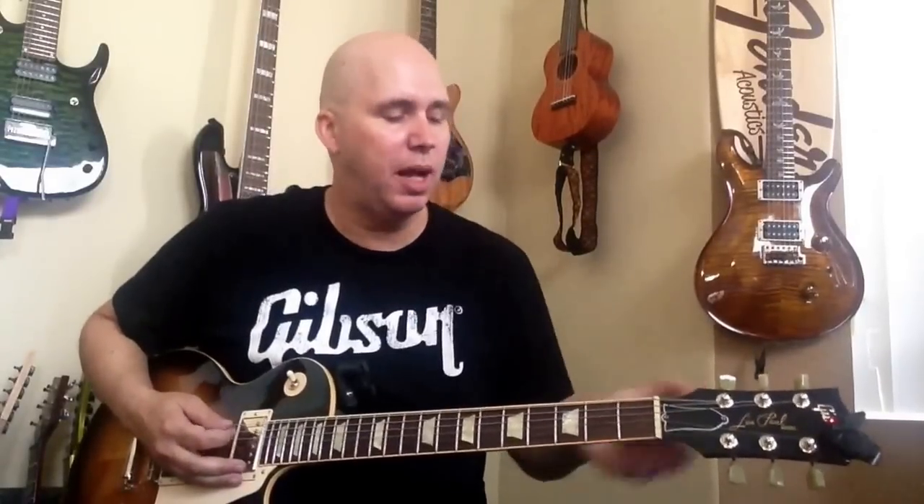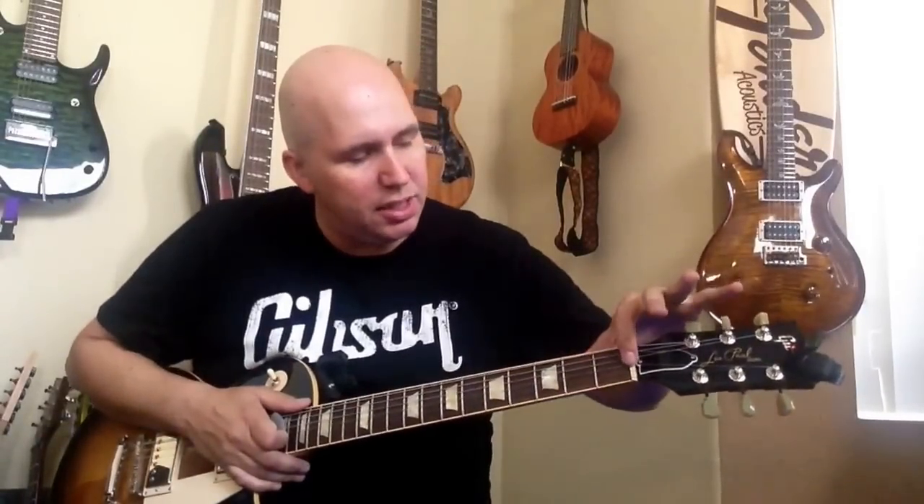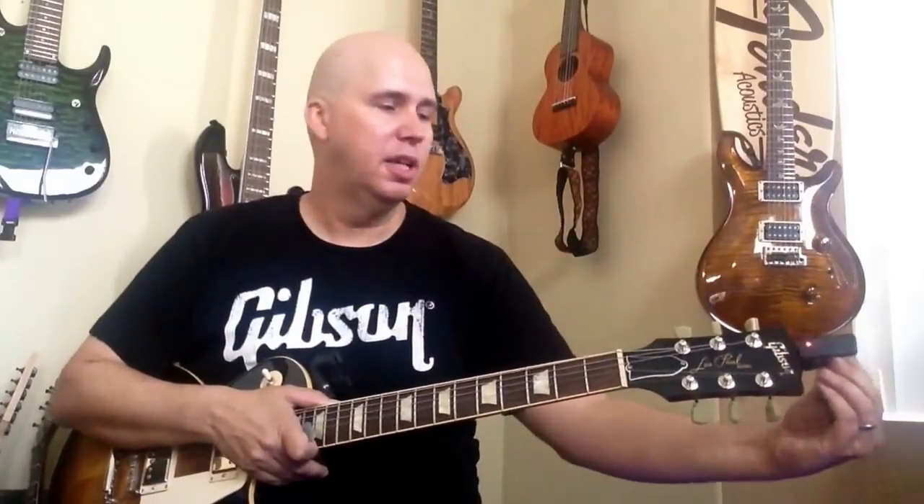This guitar sounds beautiful because they've already done the things that you need to do to Gibsons. Here's what happens: the G and D strings, as soon as they cross the nut, they bank immediately because the tuners are too far apart. It's a design flaw in Gibson. But the headstock looks beautiful, especially if you take off your tuner — and the guitar, of course, sounds amazing.